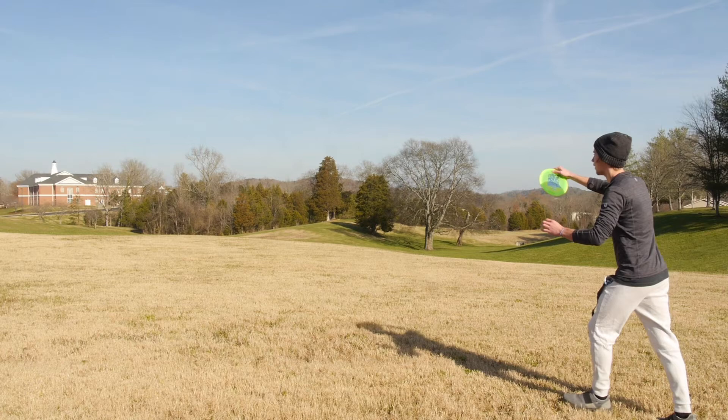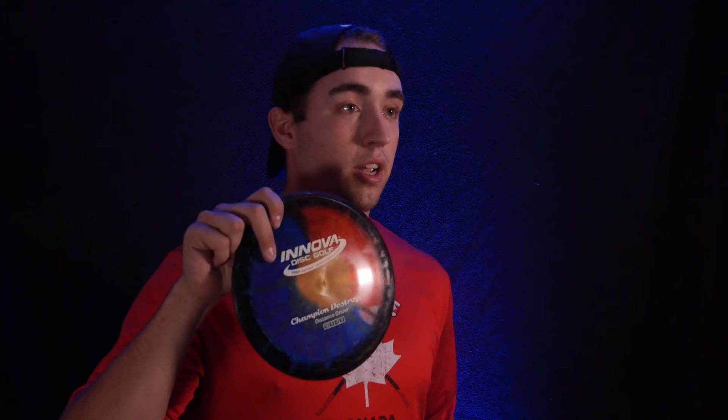My most recent purchase — the Blizzard T-Devil. This is a distance driver, 12 speed, very overstable. It really likes to bend left as soon as it releases from your hand — very hyzer. It's a great utility disc. I enjoy it and I'm glad I have it in my bag. That's the Blizzard T-Devil.